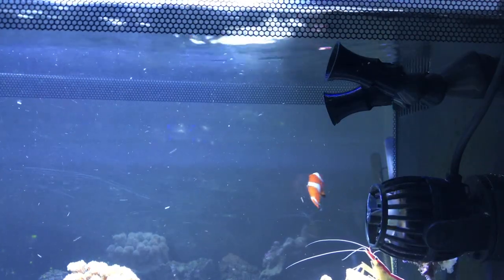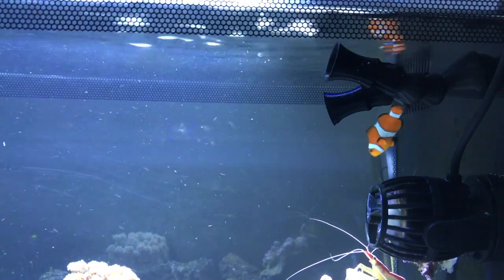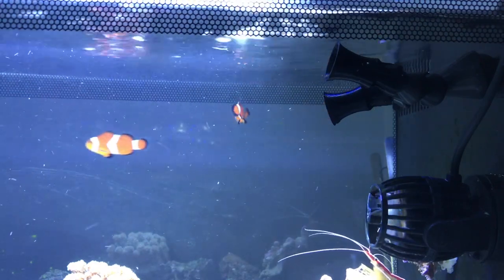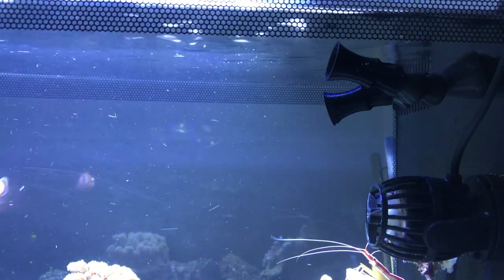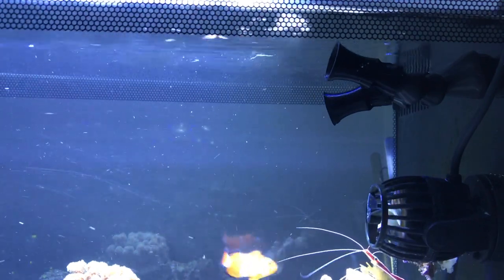I just installed it back into the Fluvo, and I don't know if you guys can see it on the camera, but it is creating some random flow in the water and I like it better than the stock. So if you guys enjoyed the video, please give it a thumbs up and I'll catch you guys next time.